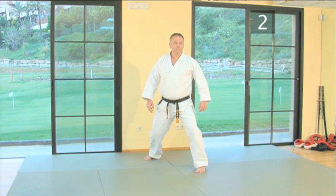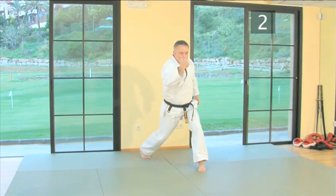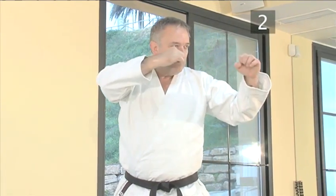Remember to keep your feet firmly on the ground. This is because all energy is drawn up from the ground. The energy must flow through your body and be released through your target via the fist. You can achieve this with a good stance.